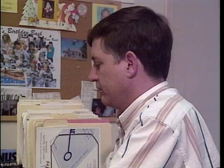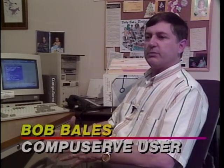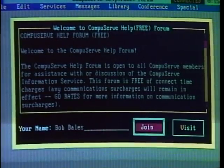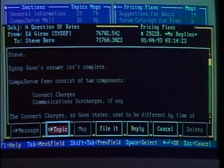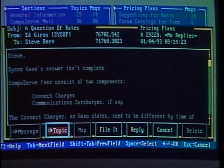Bob Bales of Carlisle, Pennsylvania chose CompuServe because it was easy to install and even easier to use. Of course you have to have a modem, so assuming you purchased your machine with a modem, the next thing you do is just go into the software package that CompuServe provides you with, select the subject you want to go after and hit the enter key. It's just very simple. CompuServe offers a wealth of forums organized by topic where users have access to library files and a message section.